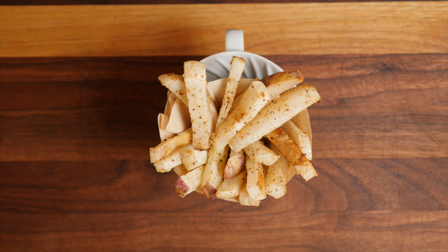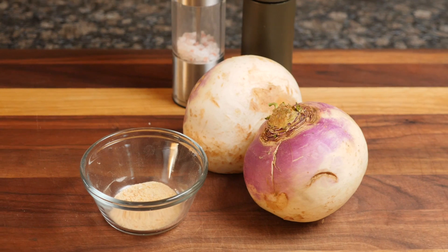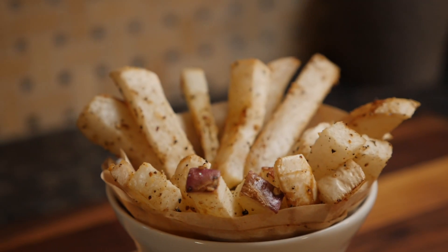Turnips actually have a nice neutral flavor similar to potatoes, and if you add a little bit of garlic powder and some salt and pepper, they taste great.